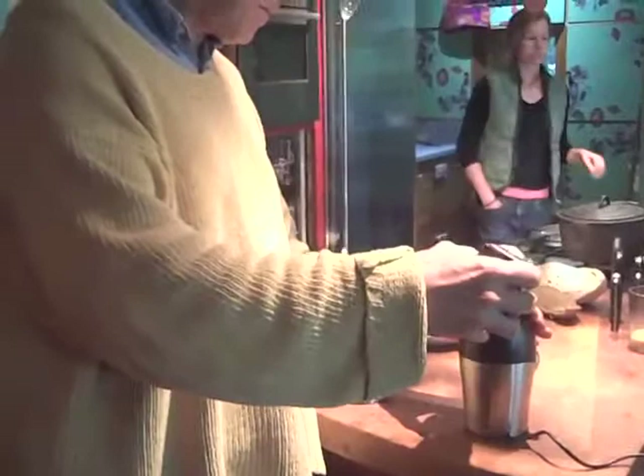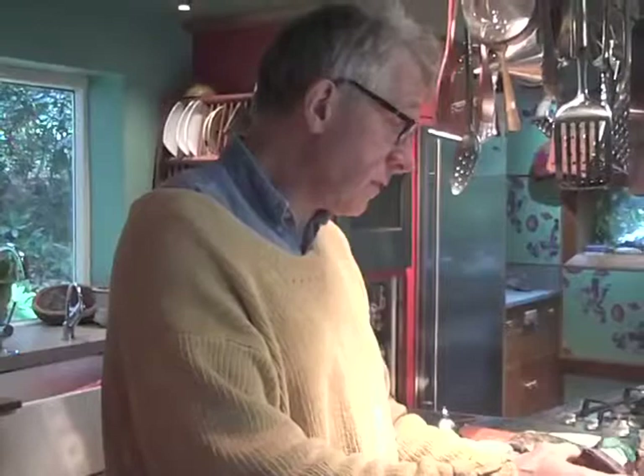Welcome to Johnny Gray's kitchen. This kitchen is 20 years old — in fact, 20 years old almost to a day.